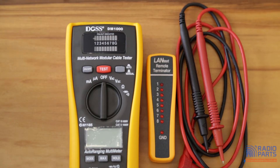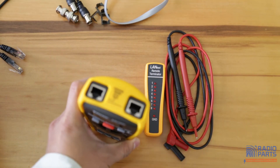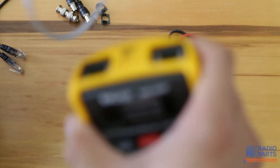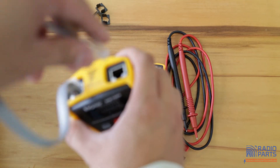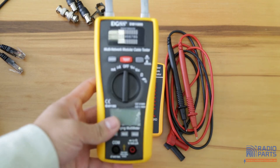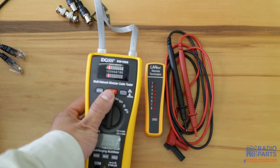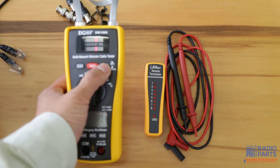Now for a simple demonstration — the connectors are at the top and there is a map showing how to connect. Insert the cable into the left side and the other end either here or to the remote. It can test for continuity, open, short, or miswire, and it can operate in both automatic or menu mode.